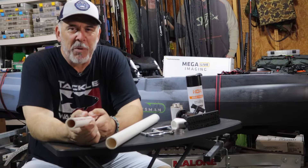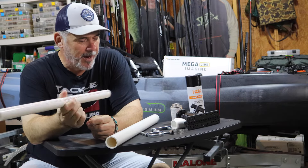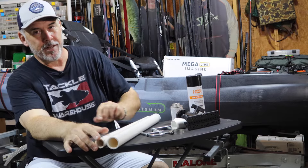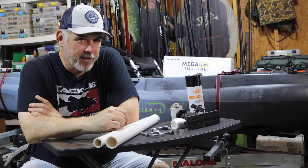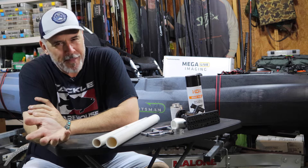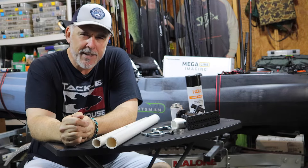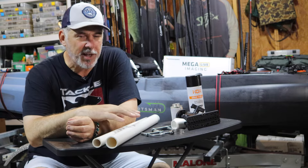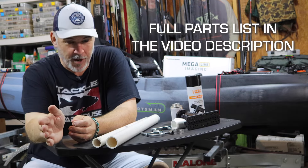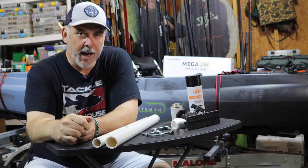We're back for another installment of Project Kayak, and today it's a little bit different. I'm sitting down with PVC pipe and a bunch of miscellaneous hardware. I need to install my Megalive imaging on this kayak and see what all the forward-facing sonar fuss is about. I looked at different poles for mounting the transducer — they can be pretty expensive. I've watched a few videos on YouTube and taken what I think is the best of all of them. This pole is going to deploy, be out of the way, and it's inexpensive. I think all in for all this hardware, we're looking at less than 50 bucks.